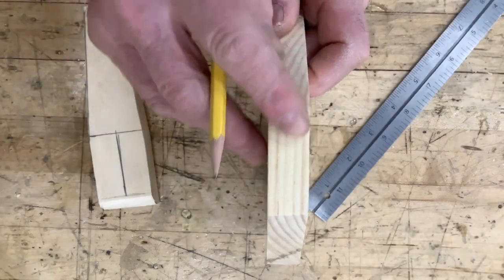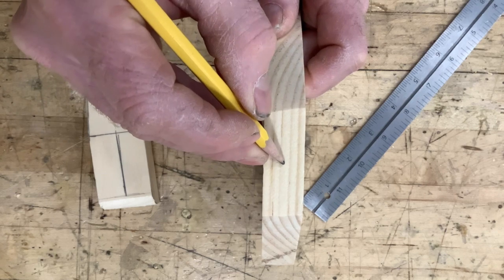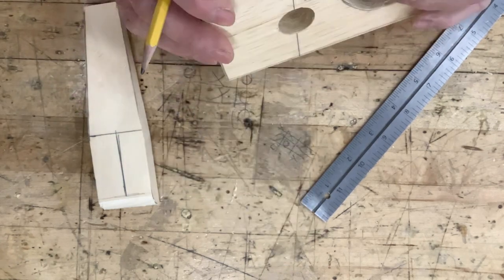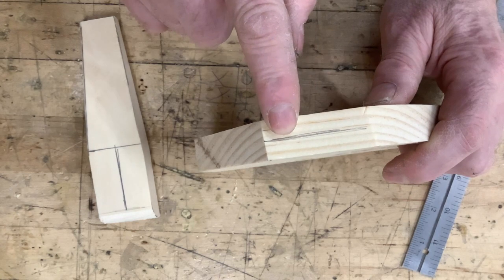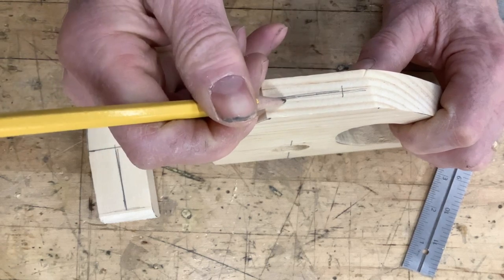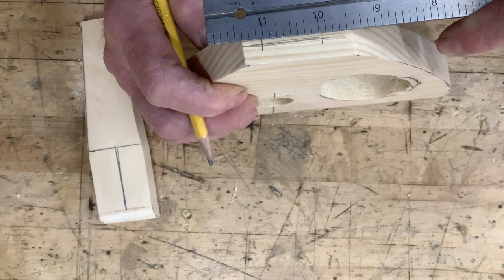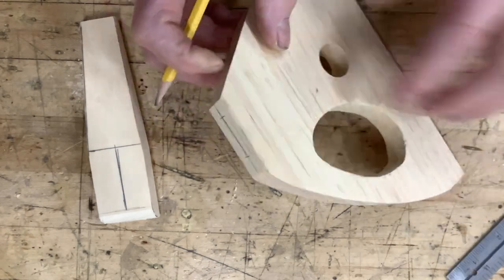We can just eyeball that, and we'll do the same — I'll just eyeball the middle. I'm going to use my fingers on the side, this finger right here, to carry the mark up and down. About an inch apart is what we need to do, so you can just eyeball that. I'm going to make a little mark there, another mark there. You can measure it if you like — that's pretty close, about an inch and a sixteenth, but this will be fine.